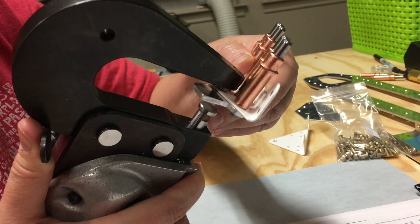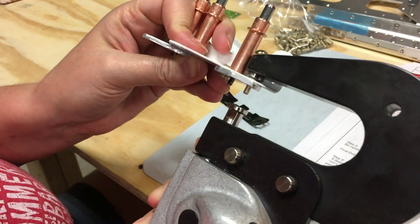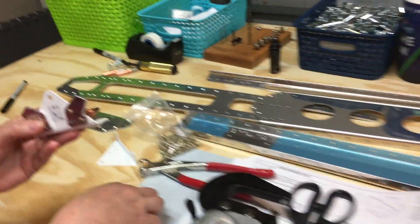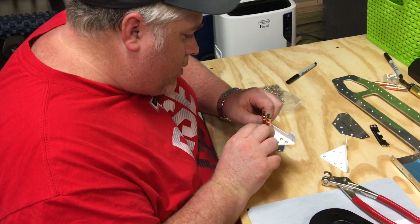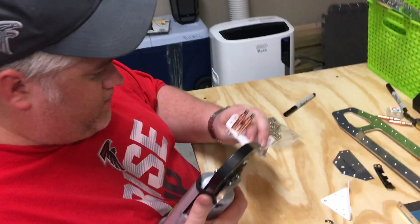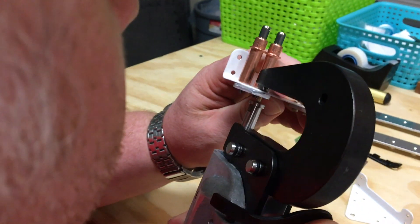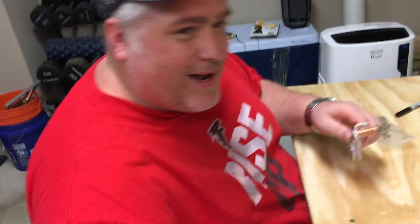It's probably going to need another squeeze. It might need to be tightened, but oh my gosh, it's in there — it needs a little bit of work, but yay! This is Tyler's first rivet he's putting into our plane, attaching the rudder stops. Look at that — it's in! You pulled the first little rivet in our plane. So cool!